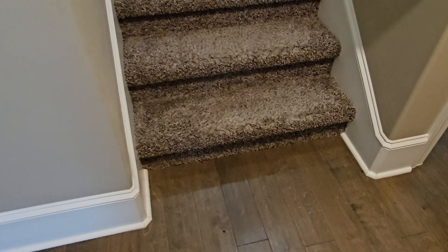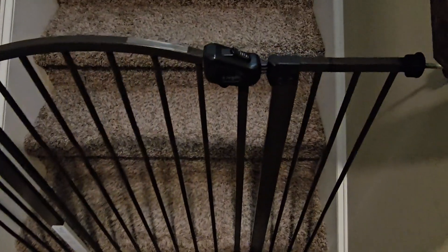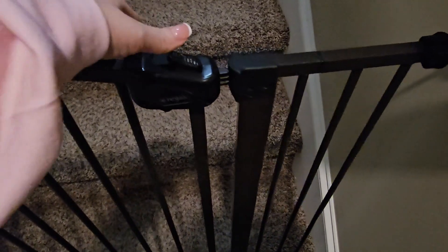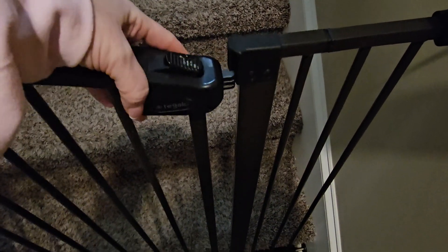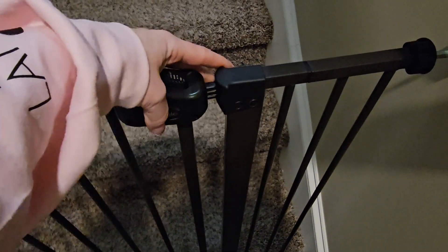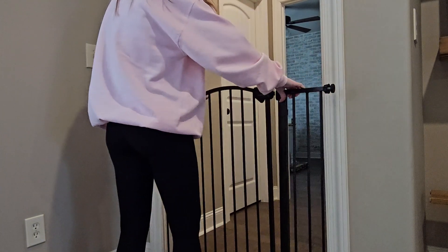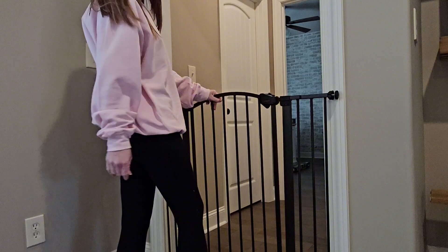Today we're going to review the Regala Extra Tall Adjustable Width Attachments Baby Gate or Pet Gate, as we purchased it for. We needed something tall enough that our puppy could grow with. We have a full-blooded Rottweiler, so we knew how big she was going to get, but we needed to set some boundaries so she wouldn't get into certain rooms or go upstairs when we weren't home.